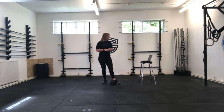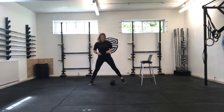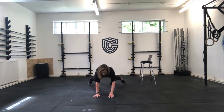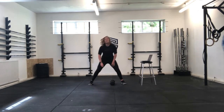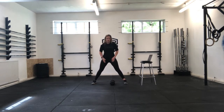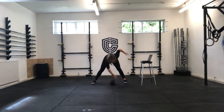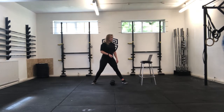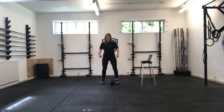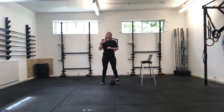Your warm-up is going to be four minutes rounds of inchworms. Nice wide feet, walk your hands all the way out and all the way back up. Then 20 toe touches — feet nice and wide, toes pointing forward, hinging over, touching your toes with a nice trunk rotation through, 10 each side. Then just 10 air squats to get those legs moving. On Zoom we'll do it for four minutes; if you don't feel warm enough by then, keep going a little bit longer on your own.